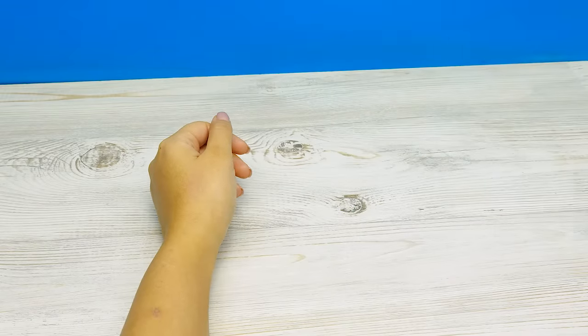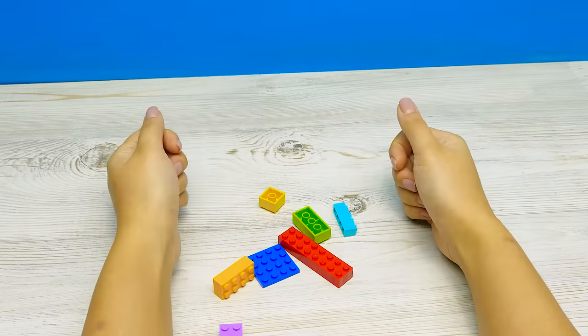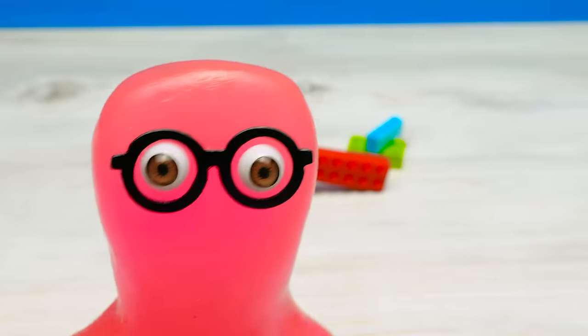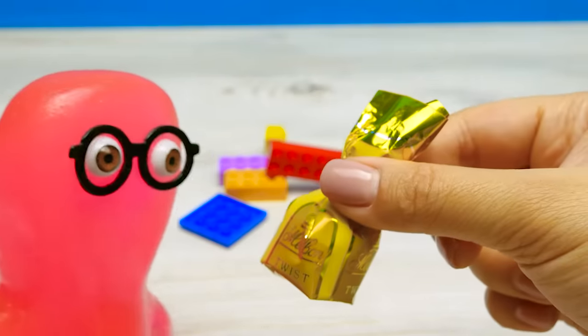So today we'll make you an automated Lego candy dispenser, so you don't have to call me to get candies. Yay! But you think I'm annoying, though? That hurts! Give me a candy to brighten up the waiting. Haha, here.